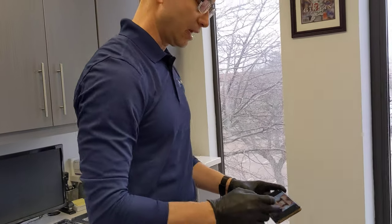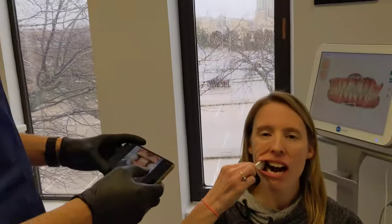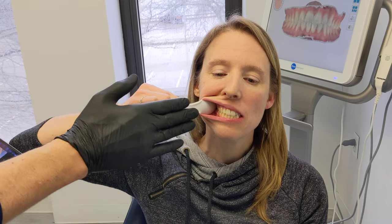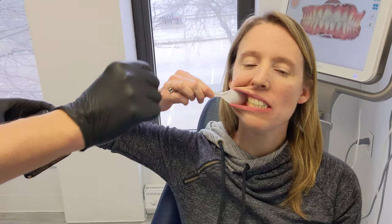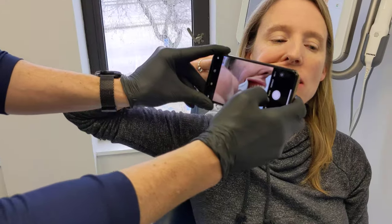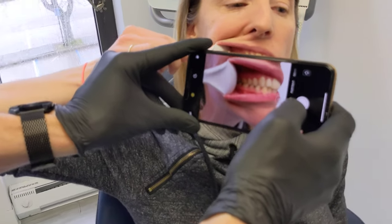Now we're going to take a picture of the right side, biting down. The important thing to notice is that when you take the pictures you want to be biting down fully. Put one spoon in on this side — she's pulling back and biting down on her back teeth, which is really important. Always make sure you're biting down on your back teeth.